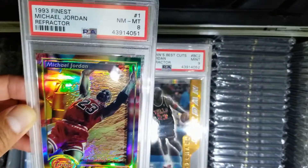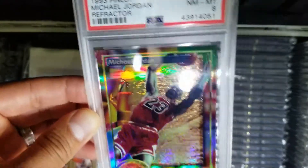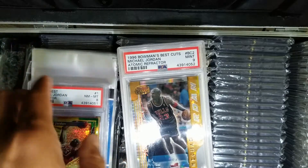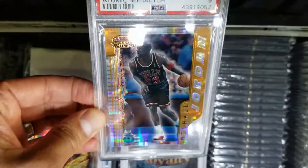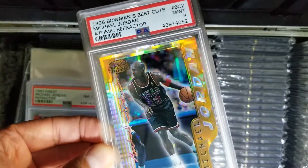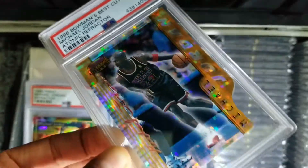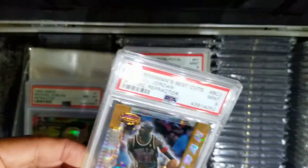I still love this card. Once you get the fresh grade, nothing beats it because the slab is really clean. Next card — this one is a '96 Bowman's Best Cuts Atomic Refractor. Received a 9 grade, which is awesome. Beautiful card, die cut, atomic refractor pattern. Pretty happy with this grade. Awesome card.